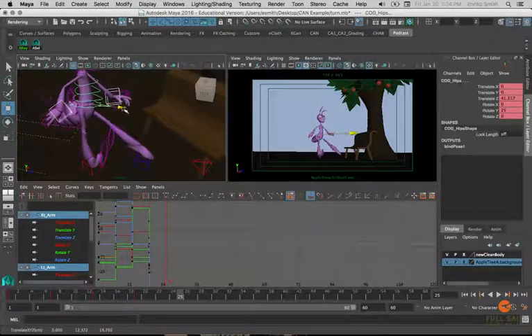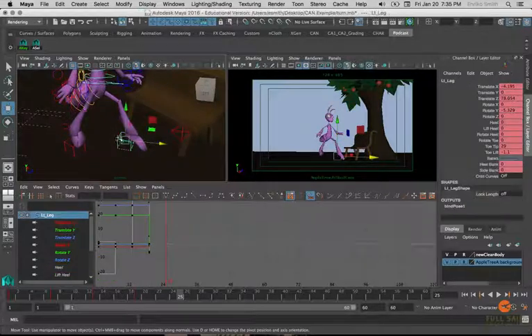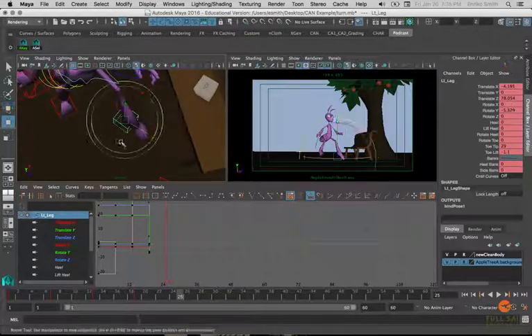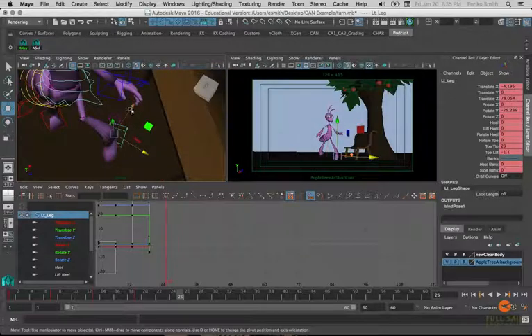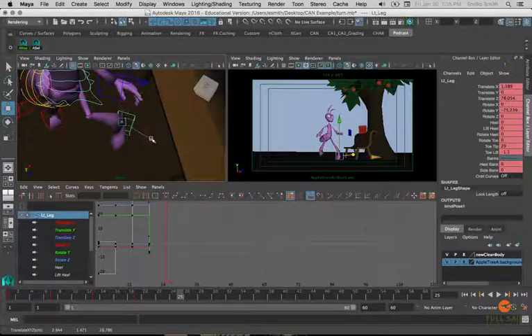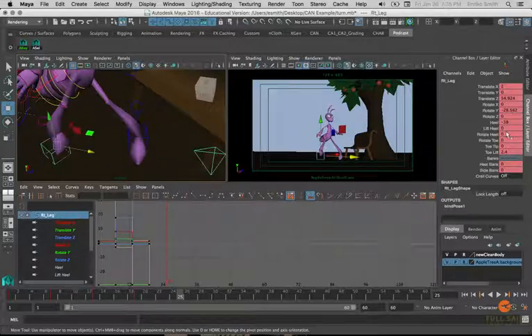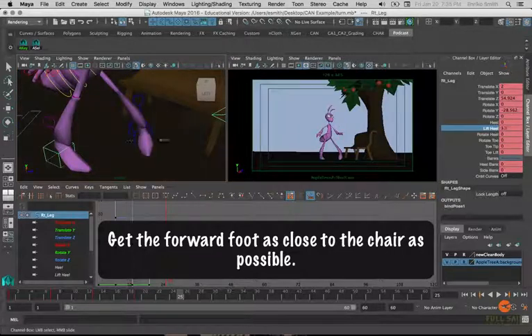To get the character a bit cleaner, I'm going to be jumping around a bit instead of going from the feet and working my way up the body. If the blue foot comes around here, go ahead and rotate it in Y and try to get it as close to the bench as possible while still looking comfortable. The red foot here is the back foot now, so we're going to zero out the heel and toe lift and make sure it has lift heel.